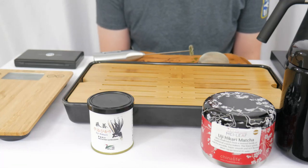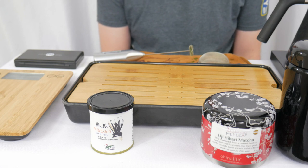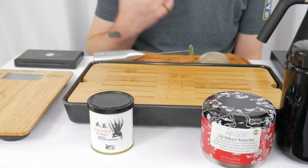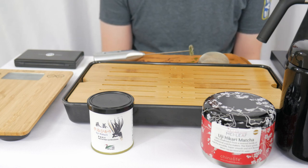We are back for battle number six of the Matcha Madness Challenge, round one. This is going to be a bit of a special battle for two reasons. First up, we actually have two Ujihikari single cultivar matchas today. As you saw in the first battle, this is completely random by chance. And I'm looking ahead, I happen to see that the next matcha in the series also happens to be an Ujihikari.